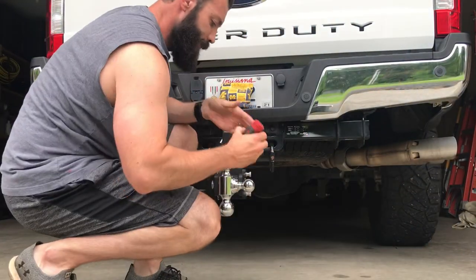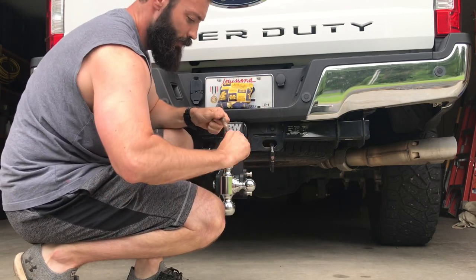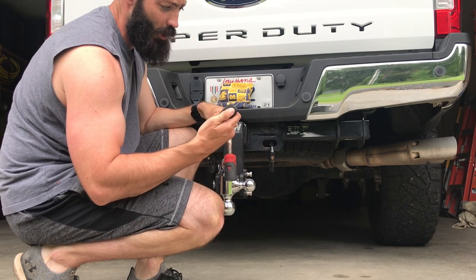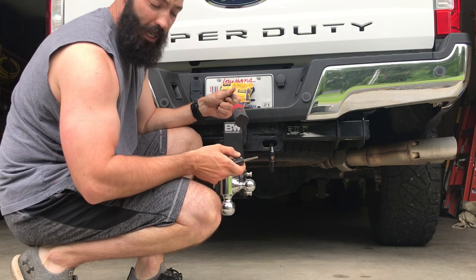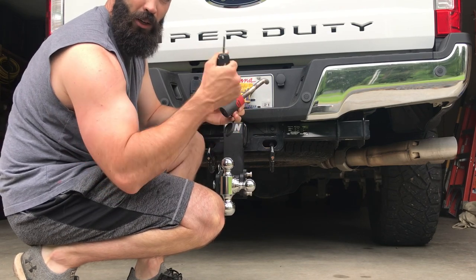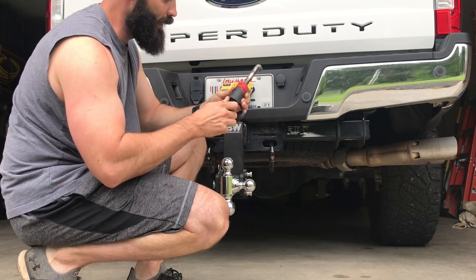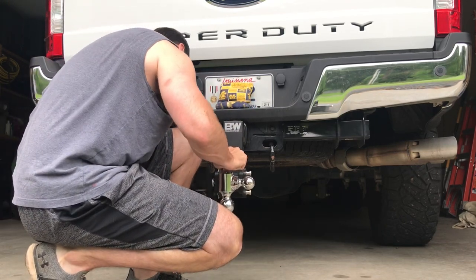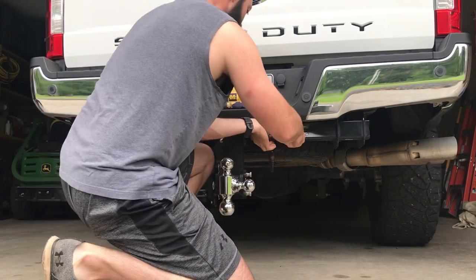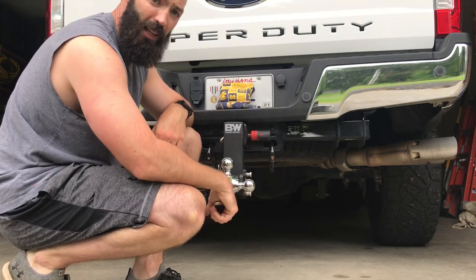Something I highly recommend is called the Bolt hitch lock. It forms to your truck key — you go to their website, look at your key type, tell them what kind you have, and they send you the lock. When you put your truck key in, it automatically learns your key, so you don't need an extra key on your keychain. You can just use your truck key. I'll put a link to this in the video description as well — it's just one less key to worry about.